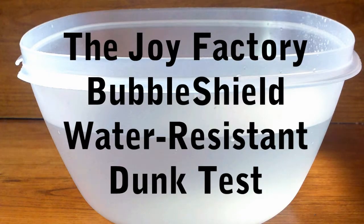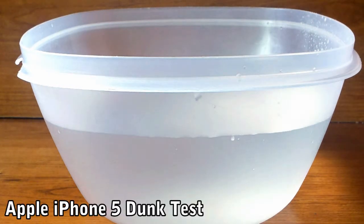Hey guys, this is Lois with Geek Up In Hand. Today I'm going to be doing a very unique video, so stay tuned. If you can't tell by the title, let me tell you in person — basically I'm going to be submerging two, maybe three different phones inside this bucket or bowl of water.